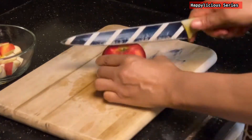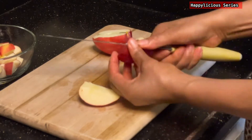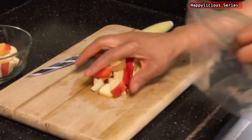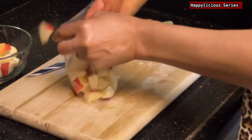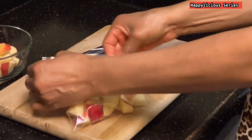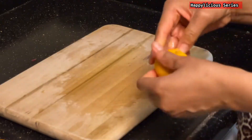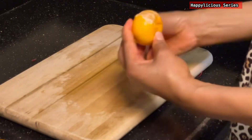Secondly, my son doesn't take any fruits — you give him fruits and he won't eat them, except for strawberries and watermelon. But he loves smoothies — anything drinking, juice, smoothie, water. So the only way I get him to take all the fruits is to give him a smoothie.